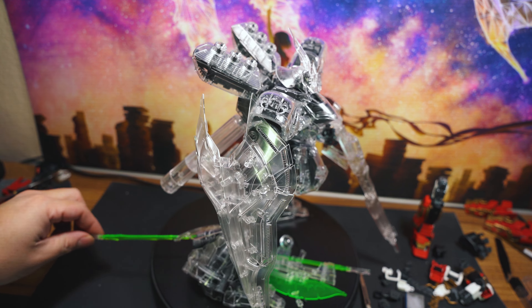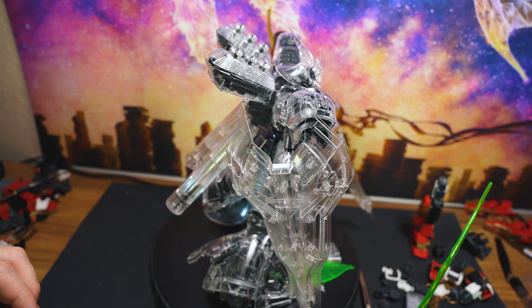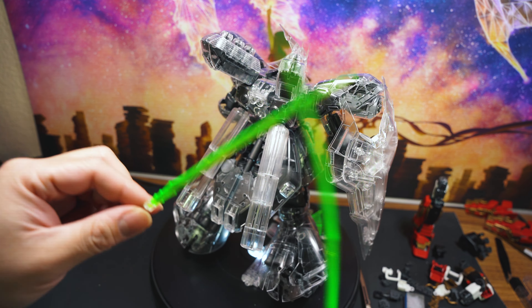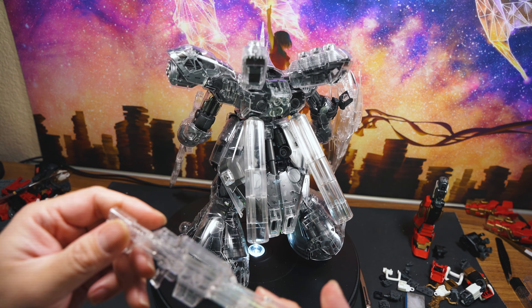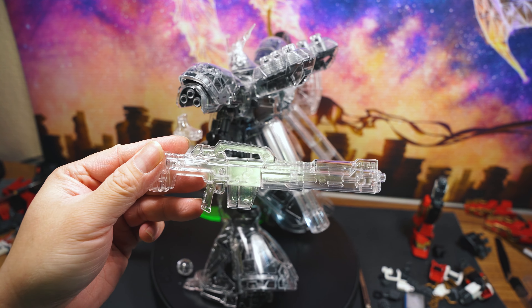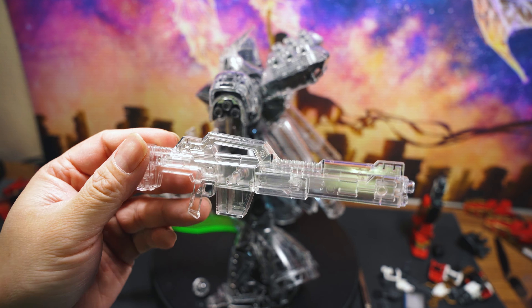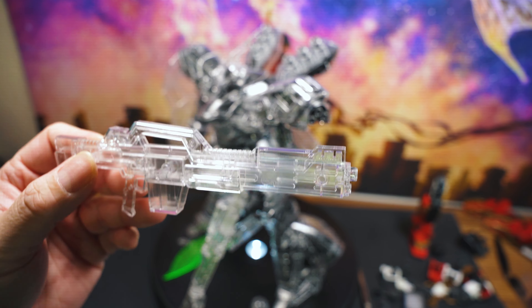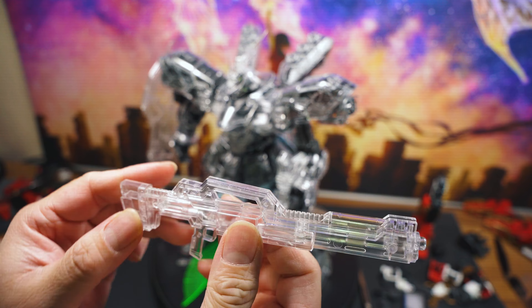The kit comes with two beam sabers right there, so you can sword fight when you're bored out of your mind. And there's a clear machine gun — laser beam thingamajig, I don't know. My only gripe about this is that it didn't come with a solid inner frame. It's just all plastic.